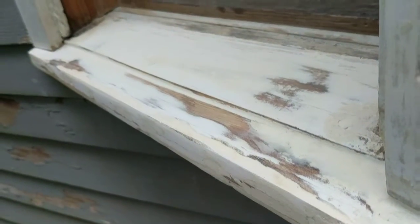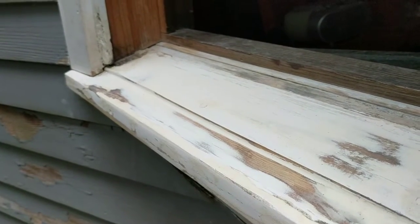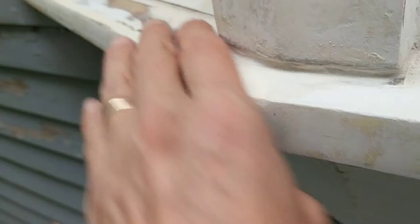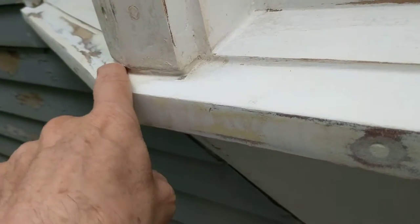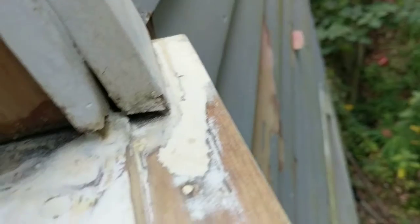I want to get the paint on before it rains, and here in New England it rains just about every other day at this time of year, so I need to keep moving forward. It's sandable, but it doesn't produce as nice a result because it clogs up the sandpaper — it's not super hard yet. When it's really hard it sands into dust, but it's good enough for my purposes.